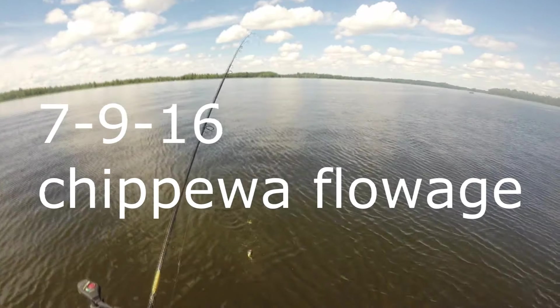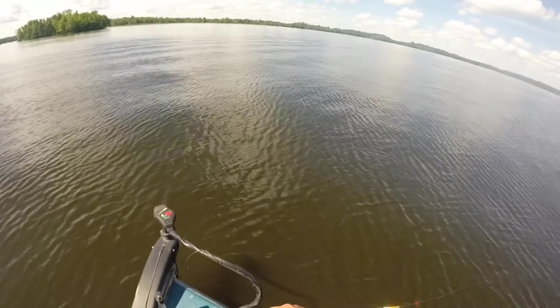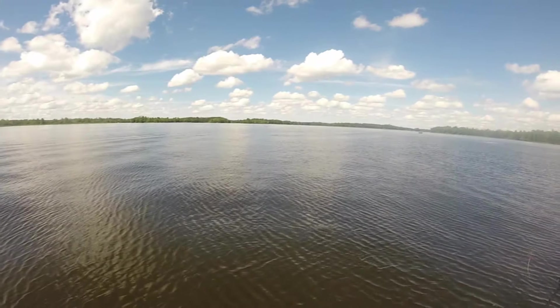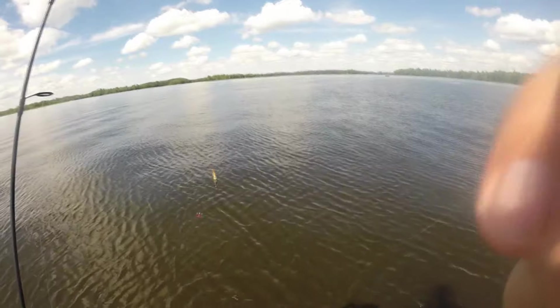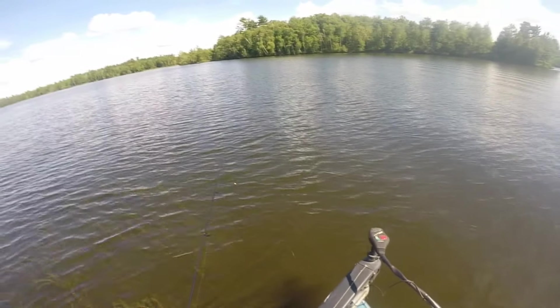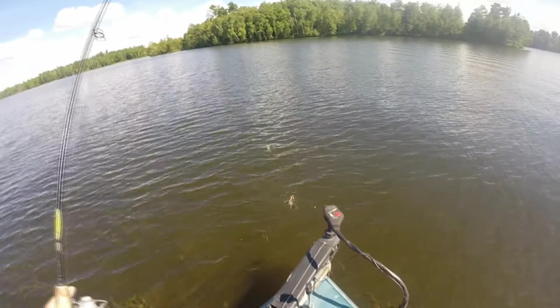What was that? It's a baby crappie. First fish. It's huge — it's at least four inches long. The crappies are huge.